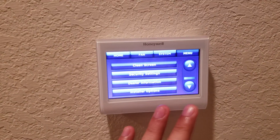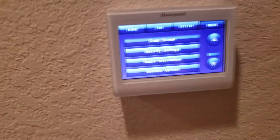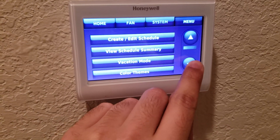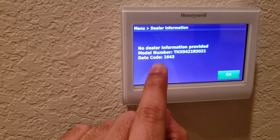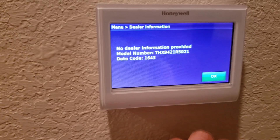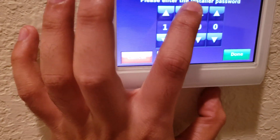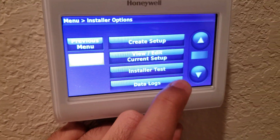First and foremost, it has to be a Honeywell compatible thermostat. If you've got one of these Honeywell thermostats, one way to find out if you've got the right equipment: head over to the menu and go down to the dealer information. Just remember this date code — this is the model I have, it's a THX series. Remember that dealer code, then go to installer options and enter that dealer code. For me it was 1643.